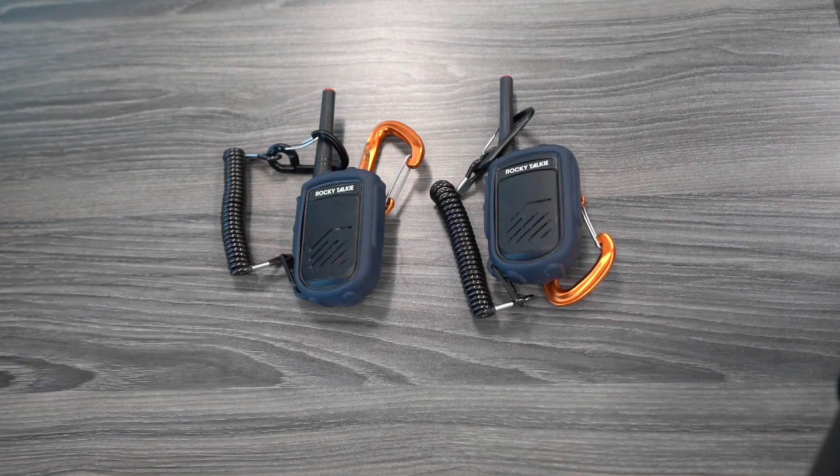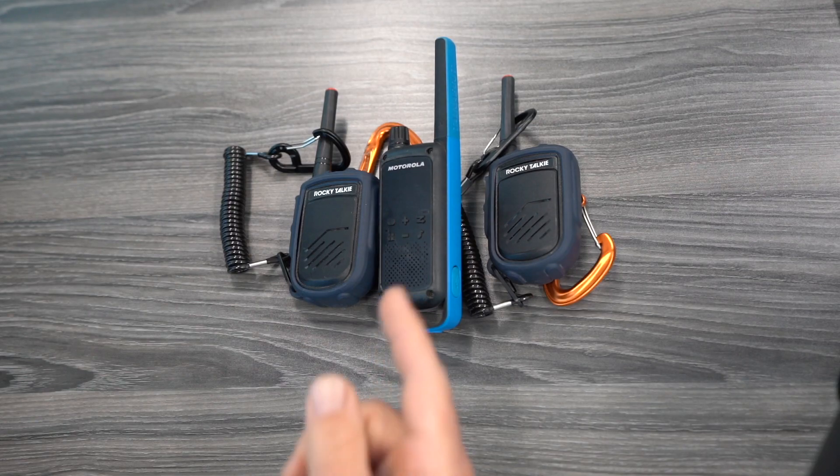Hey, welcome back. Congratulations on buying a couple of Rocky Talkies. Unfortunately, some of your friends probably don't have these. Let me show you how to get the best bang for your buck and how to connect these radios to radios made by other manufacturers and of other styles.